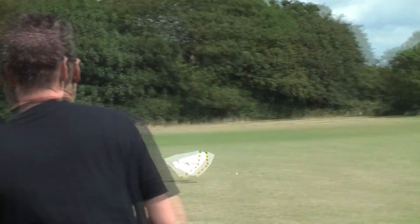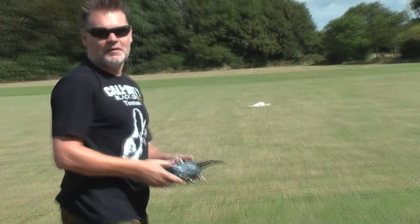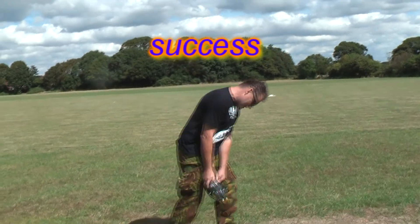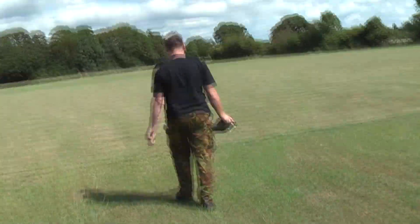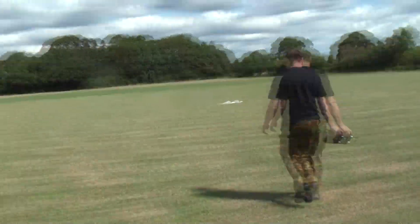Oh! Aww. Hey! It flew! Come on, let's go and have a look at the dummy. Me, Leon Poulter, as you might know, and Collin Poulter.